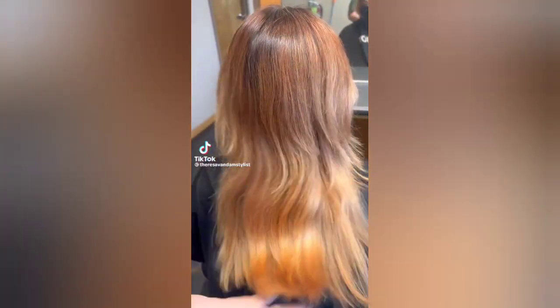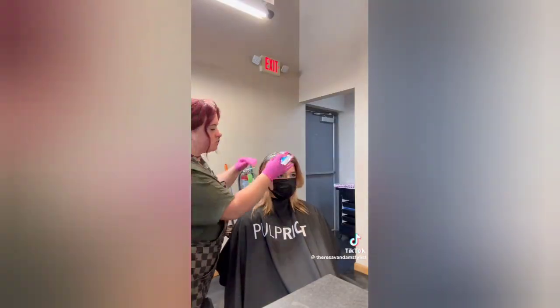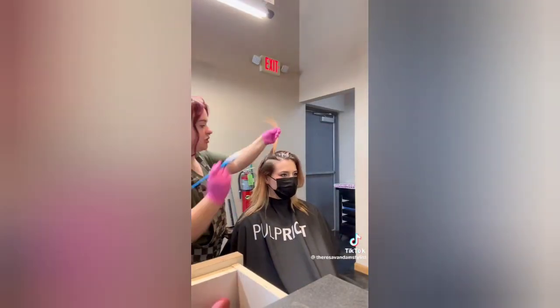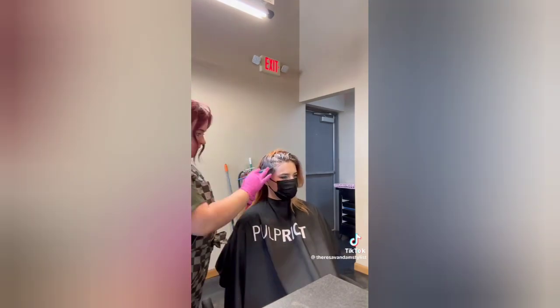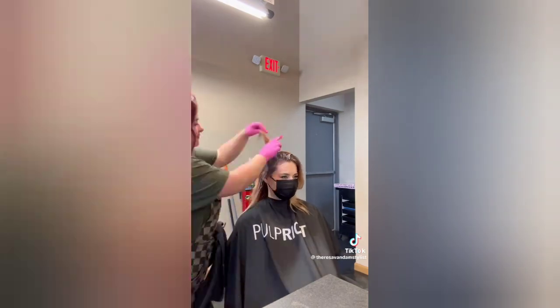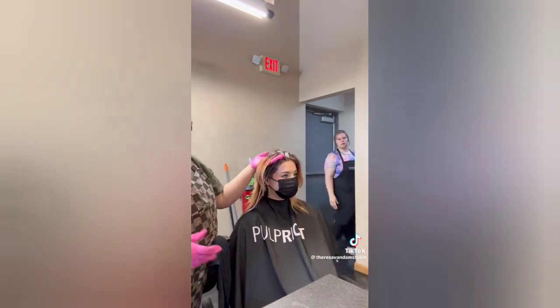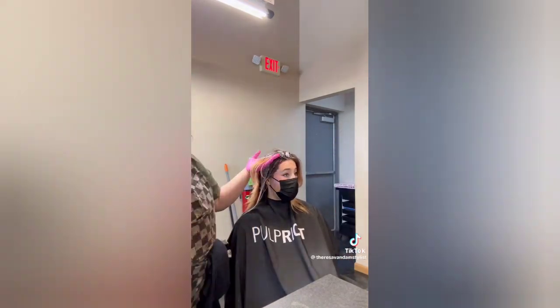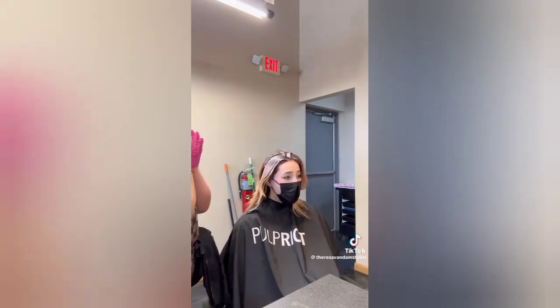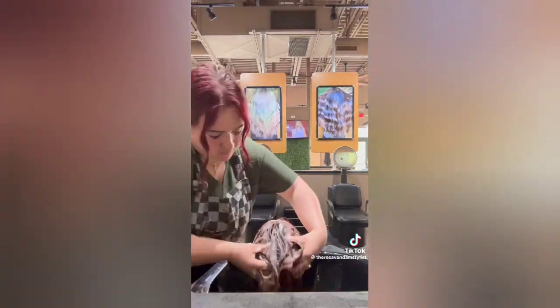We've got a pretty easy day today. My first guest is Melissa — you guys have seen me do her hair so many times. She used to be neon orange with a yellow money piece, but now she's got a new job and we've got to keep it tame. We're doing a red color melt: a level 5 at the roots, a level 7 in the mid-strands, and a level 8-9 on the ends — all shades of copper.